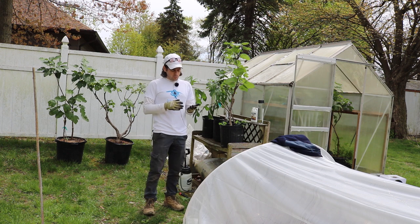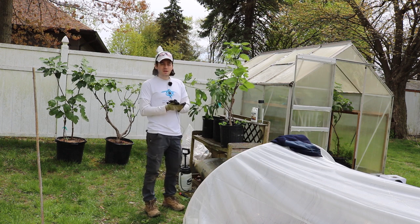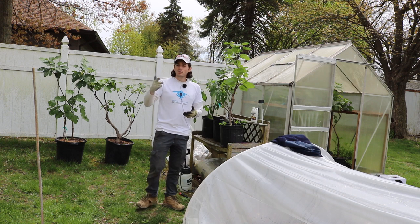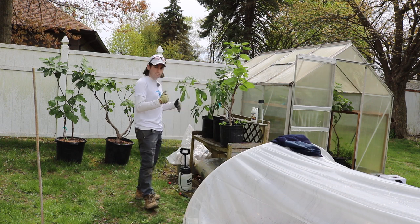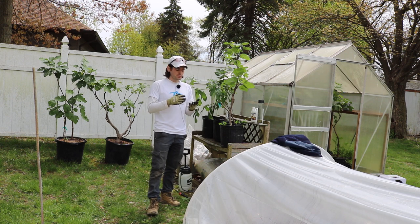Some of you guys have been asking me quite a bit of questions on this topic: when do I move them out of the greenhouse? When should I move them out of my storage? Maybe you guys have a garage, maybe you have them indoors. Also, how do I acclimate them the best way possible? So I'm going to give you guys some instructions and things that I'm doing here in this climate. I do this every year and have learned some really important tips.